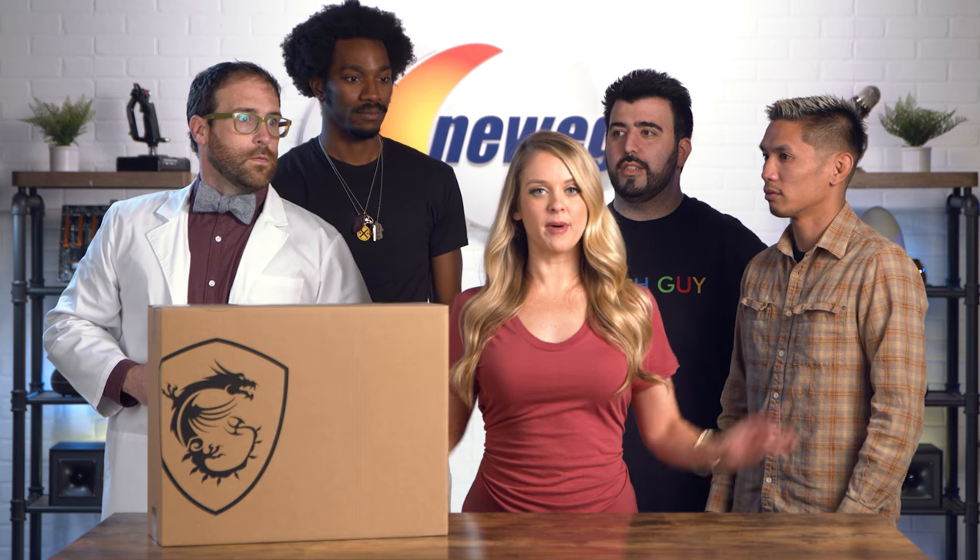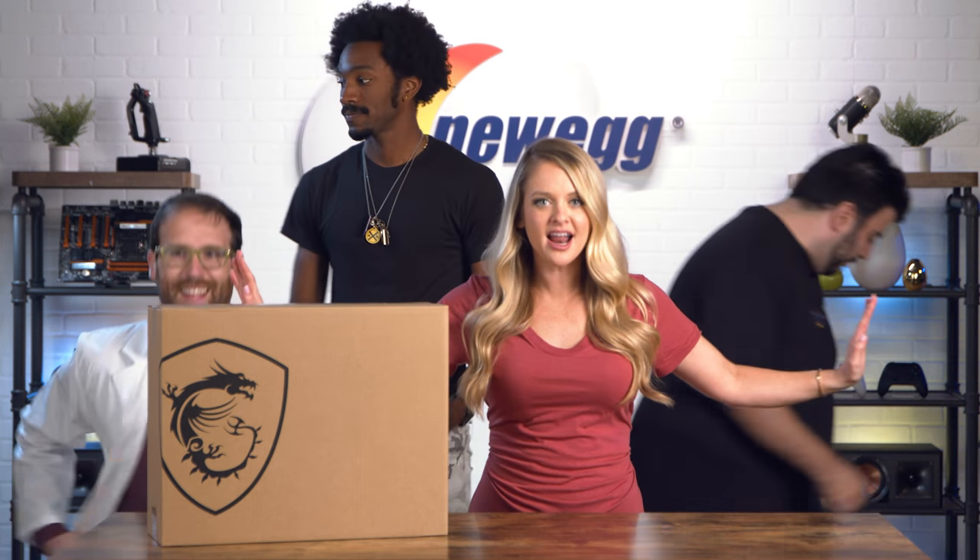I know you guys are all back there, but this is my show. It's my show. Get out of here.